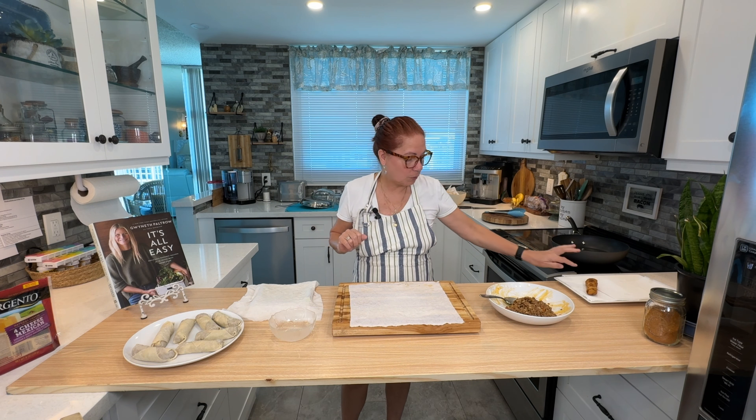Don't worry about the edges — you could tuck them in or get as detailed as you want. I go a little extra water on the seal, and I'll tell you why: we can't eat them all, so we're going to freeze some. I want a nice tight seal on that.